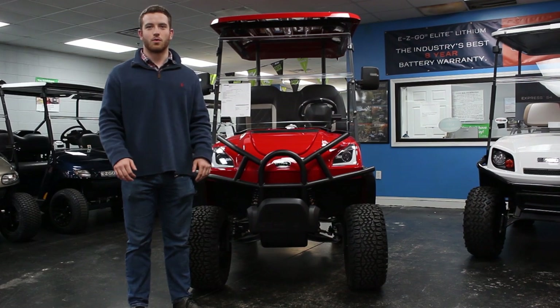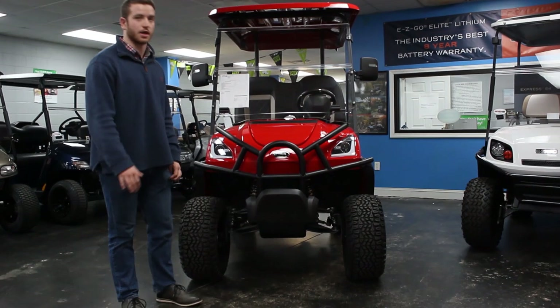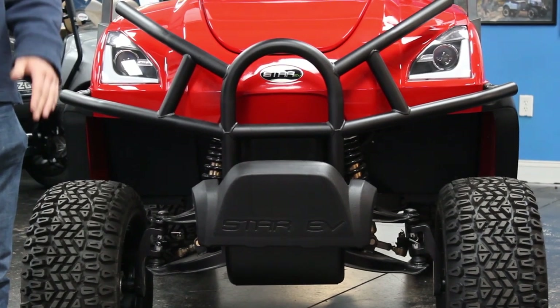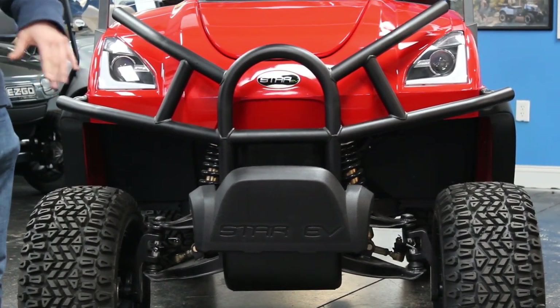The first feature I want to go over on this golf cart is the automotive-style suspension. Just like what you get in a car, so you can ride over bumps, curbs, and ditches — it's going to be the most smooth, comfortable ride available. This is not something that's on standard golf carts; this is specific to this model.